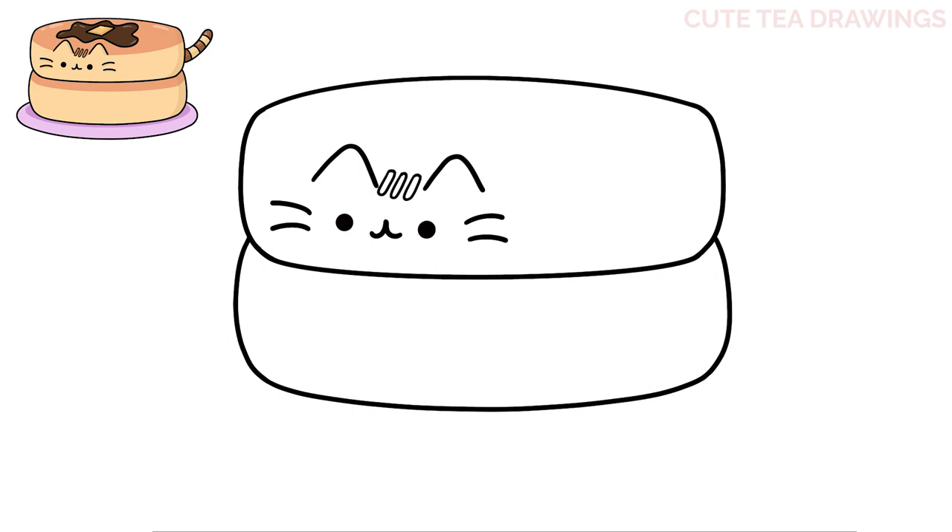Next let's move up and draw the maple syrup and butter. Let's start above the left ear and draw a curve around, then a wavy line over to the right and back up. Then close it off at the top with another wavy, bumpy line across. Next let's add the piece of butter inside with a diamond shape.